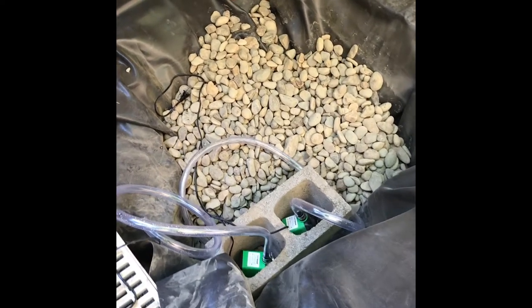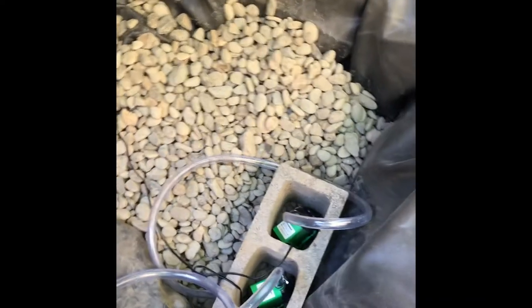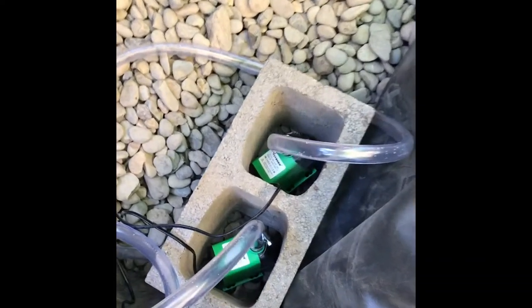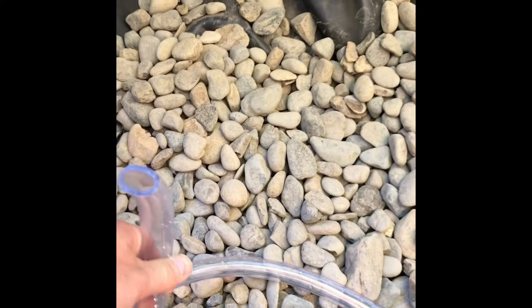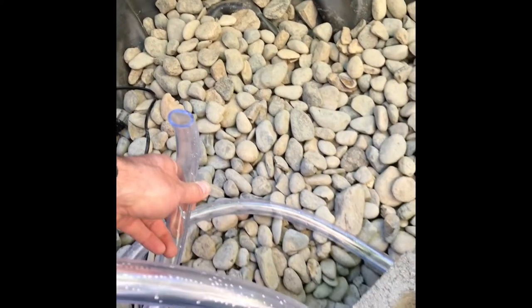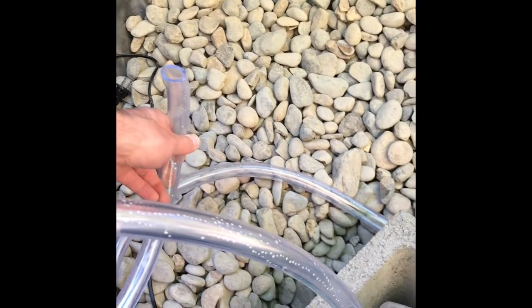We have our two pumps in the cinder block at the bottom of the reservoir, and they're attached by the clamps to the tubing. The tubing is then going to come up through the bottom of the pot.